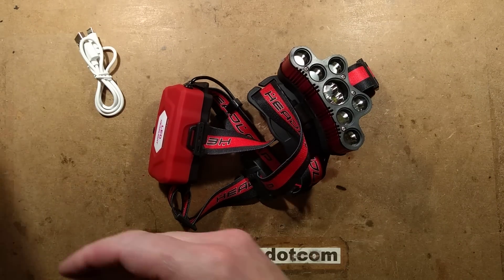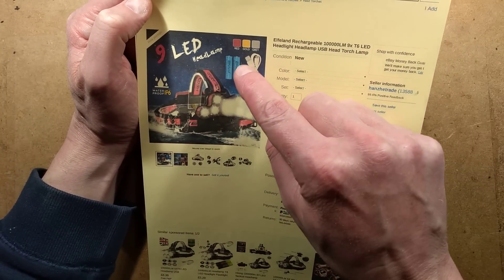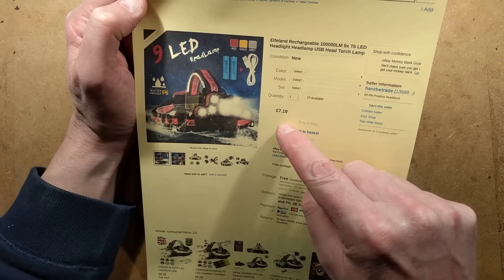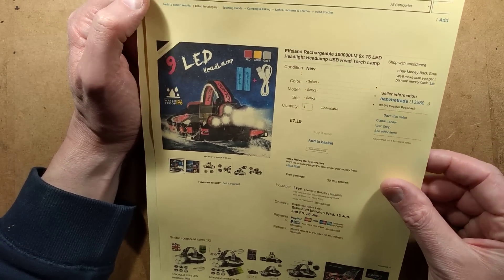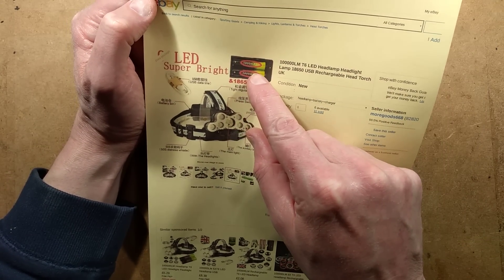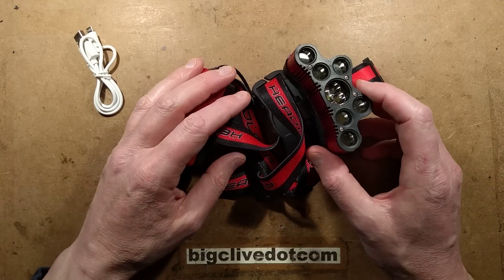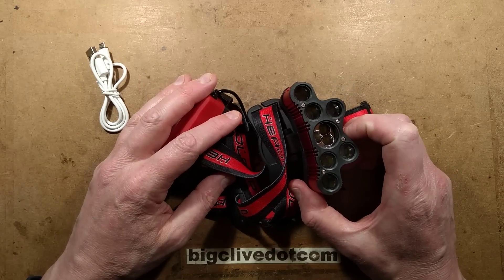I also missed a bit of a trick here. I bought this one listed as having 3000 mAh cells — that's optional whether you get them or not. The £7.19 price is one of those misleading prices that jumps up to about £14 as soon as you make a selection. But I could in reality have gone for a different listing and got 5,800 mAh cells.